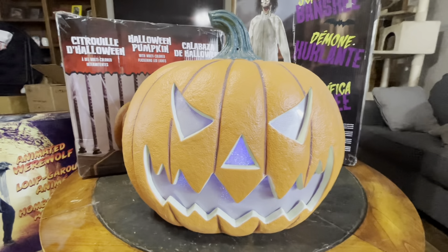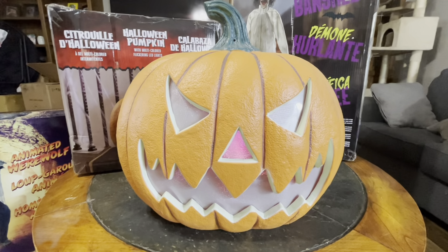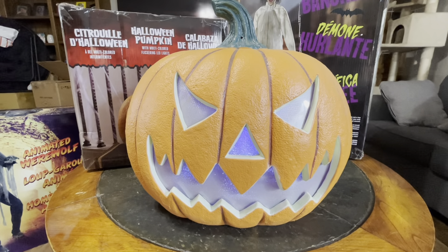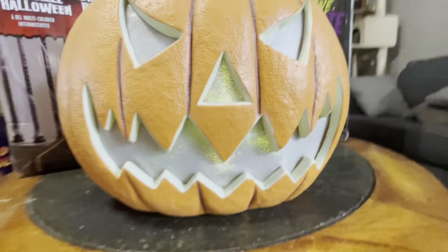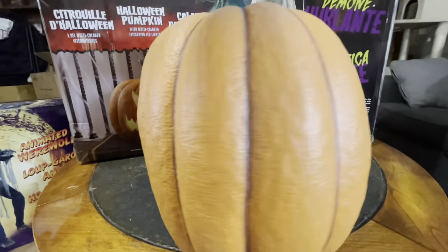Hi guys, as you know Halloween is coming — or if you're watching this after Halloween, Halloween has passed. Anyway, here we go: Costco jack-o-lantern Halloween pumpkin, multicolored flickering lights. Look, it's in different languages as well.